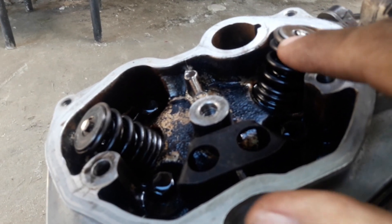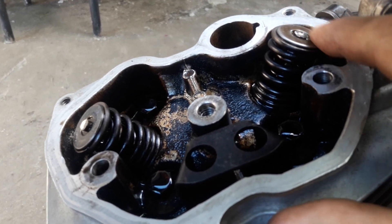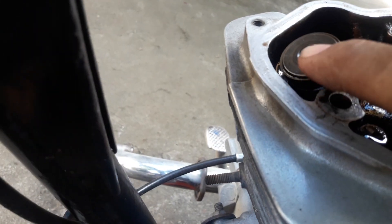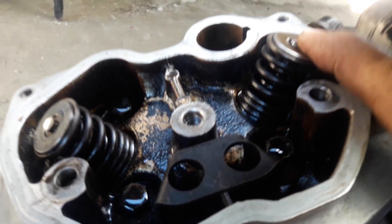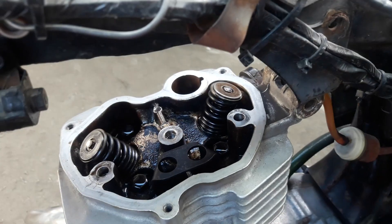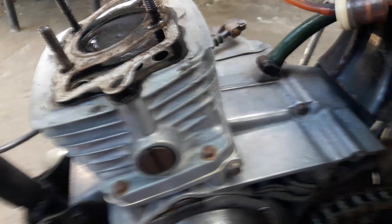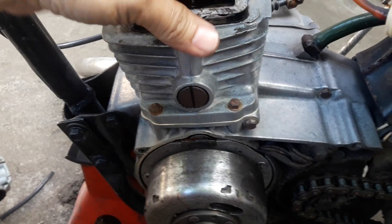Nakikita nyo yung kanyang barbola? Ayun — may ukab na sa gitna, malalim na, alos pudpud na. Yung isa, papudpud na rin. Pero yung sa intake, alos wala na. Yan po yung issue niya, mga kabotterworks.